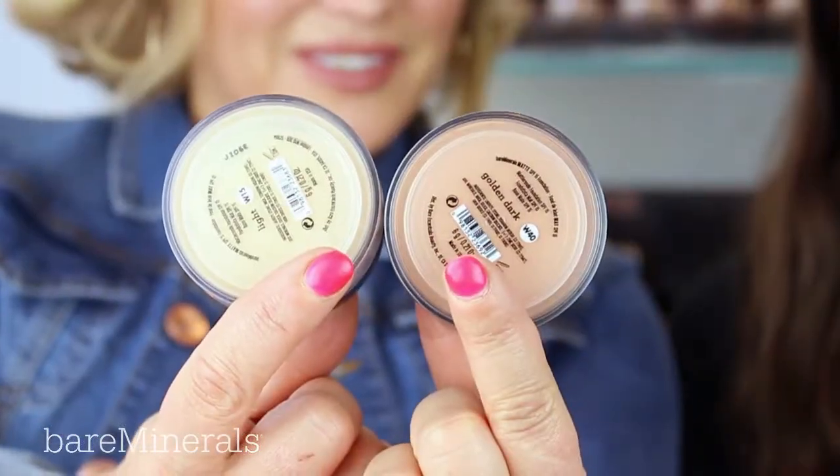People always ask me how I get the perfect natural contour and highlight, especially when I'm backstage at a photo shoot. The perfect formula is actually two different shades of the original foundation — a pale shade which naturally matches the skin tone, and also a darker shade to contour.